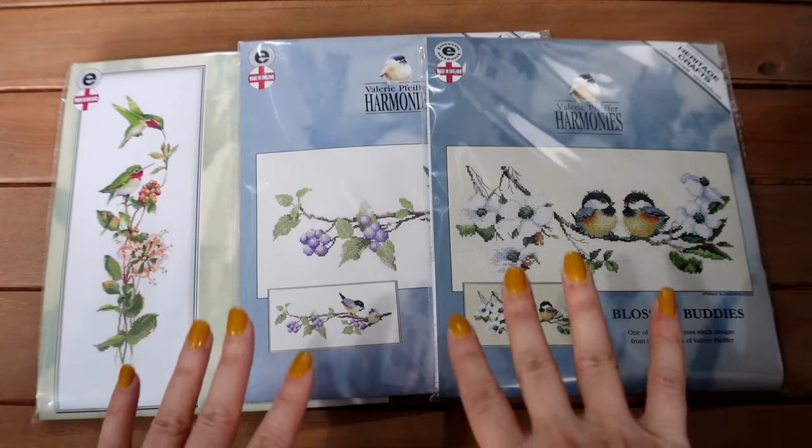Some of these kits are overtly spring or summery, and others just remind me of those seasons, maybe because of the bright colours, lots of animals, garden scenes — lots of lovely bits. All of these kits are brand new in the packets and have not been started. None of them are WIPs at the moment. I'm currently working hard to get my WIP count down, and these are the kits I'm hoping to choose from for my next couple of new starts.